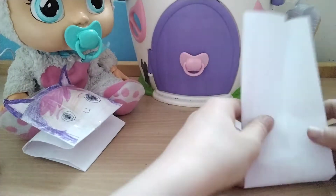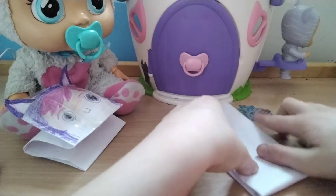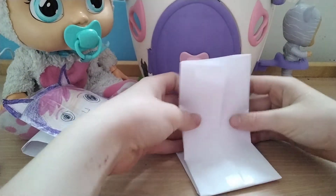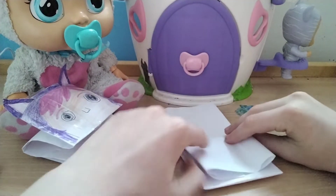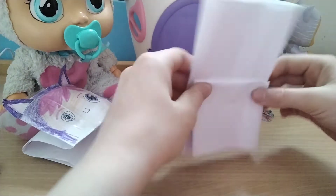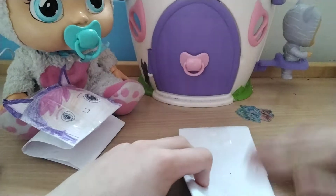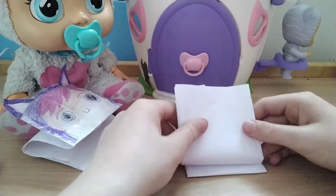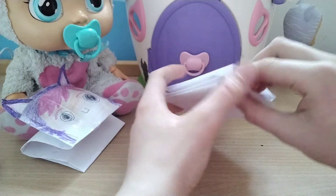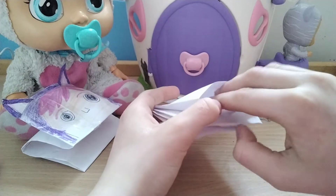Fold it in half like that, pull this part out to the edge, then do the same on the other side. And you already have the little puppet — you can put your hand through this hole!